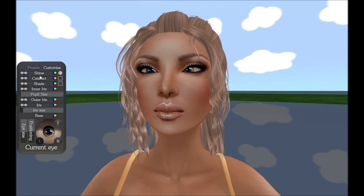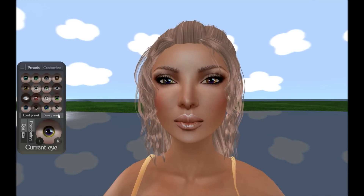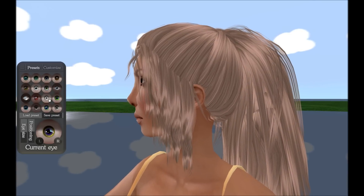After you're done making your extravagant eyes, be sure to save them for further use. You can do this by simply going back to the Presets tab, clicking on the handy save button, and choosing a slot to store them in.